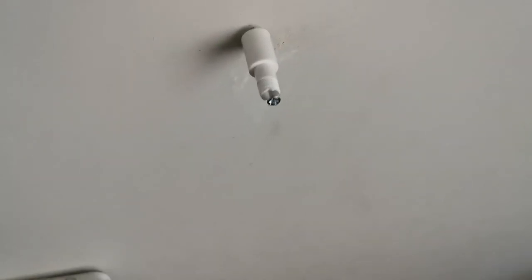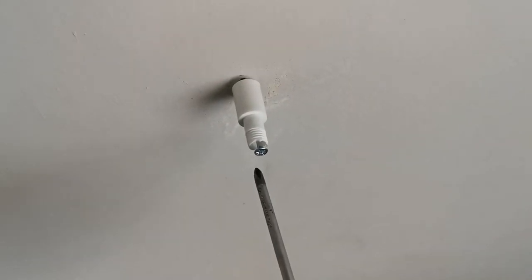There you go — as you can see we've got our plugs in and now we're going to tighten the spacers in place. And voilà, the spacers are on — now it's time to put on your heater.